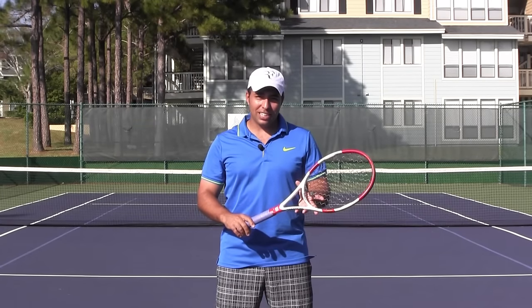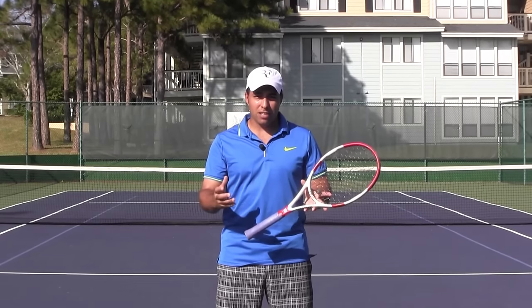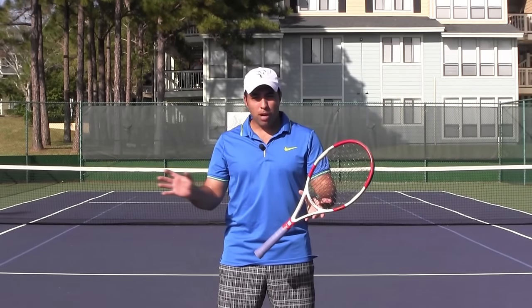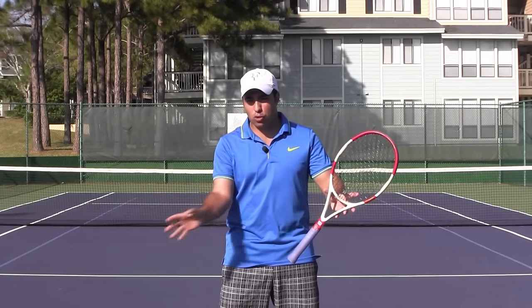Hello everybody, Nadim here for Online Tennis Instruction. I would like to discuss a very important topic and concept today having to do with proper spacing to the contact point and how that impacts your swing path.